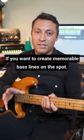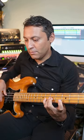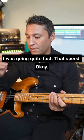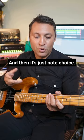If you want to create memorable bass lines on the spot, do these things: pick a key or a scale. So that was C natural minor. Think of a tempo — I was going quite fast at that speed. Then you're thinking about rhythm, and I was just thinking a bit Michael Jackson there.